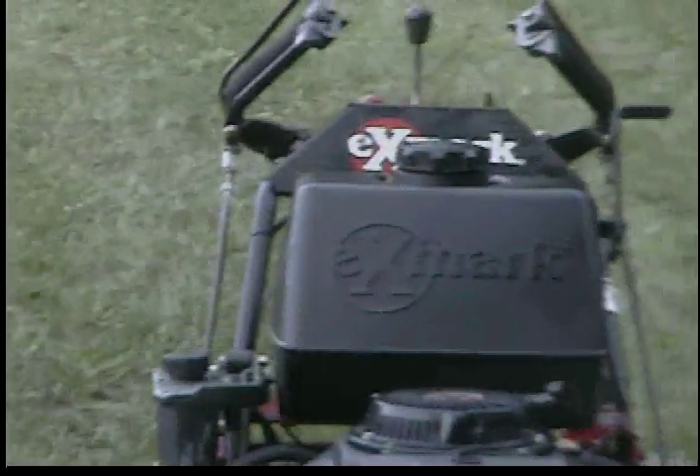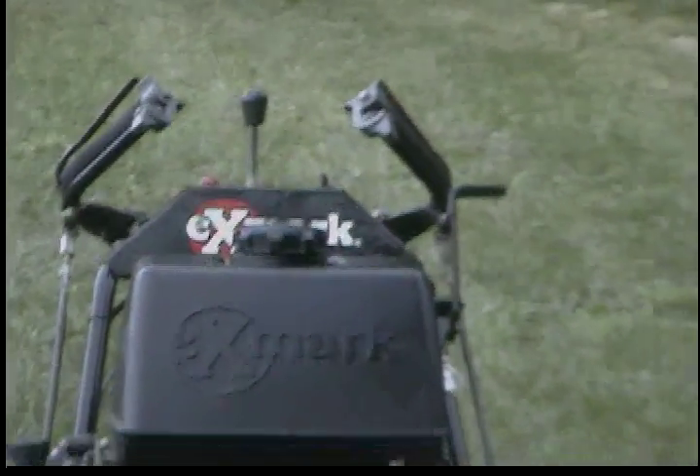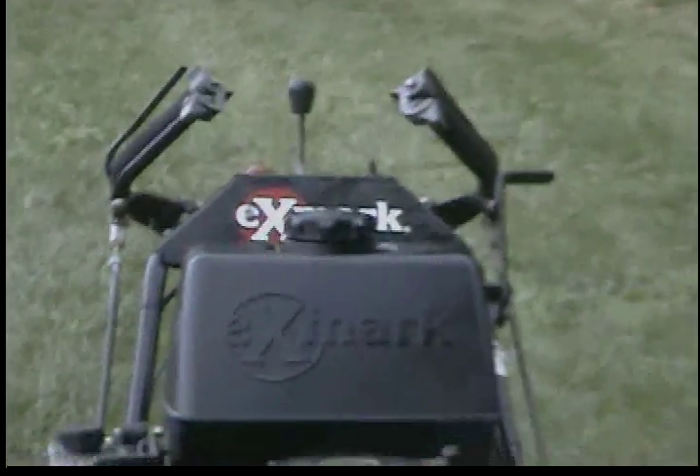This machine doesn't have an hour meter. Some machines come in without them, and this is one of those. So now we'll start the machine up.